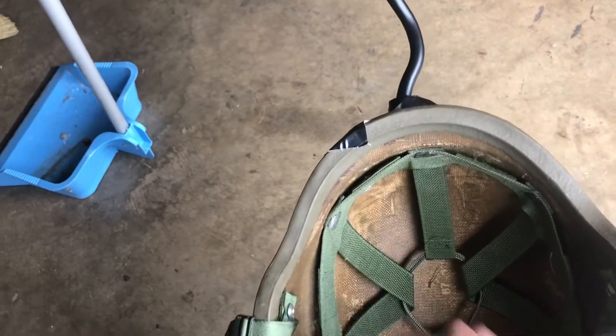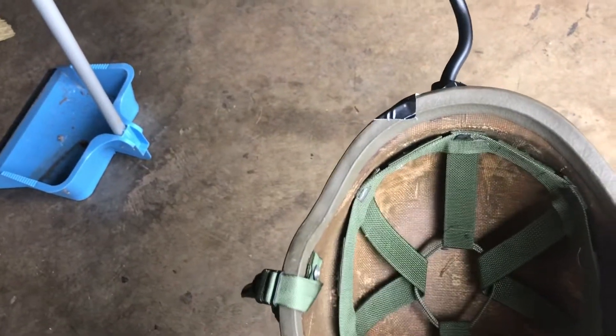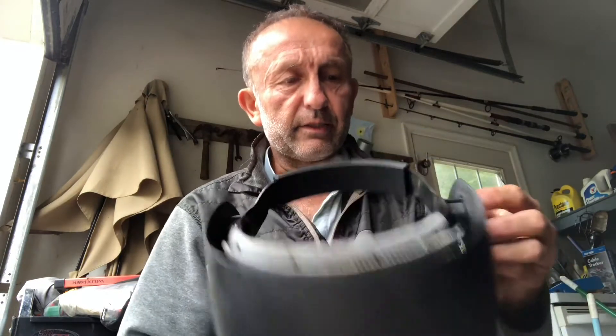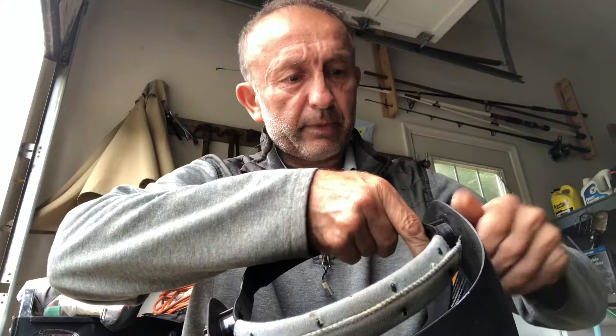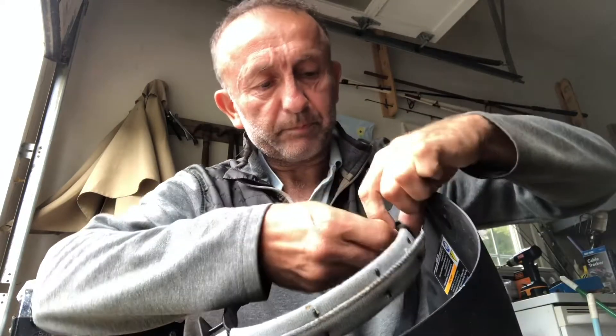But if you put some cushion around this you should be able to get it to work. Since I had a welding helmet — I got this from Harbor Freight for like $30 or something like that — I decided to use the head brace for my mount. You can take these out.